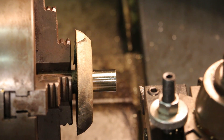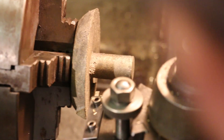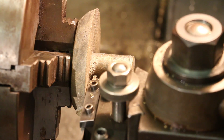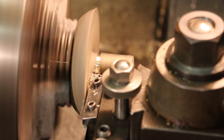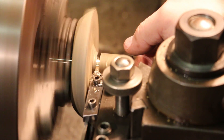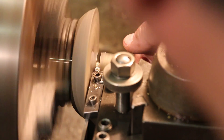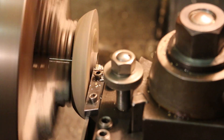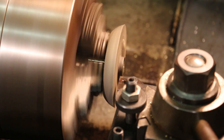All right, let's flip it around. We're going to start by parting off this little work-holding piece. We'll get in there as close as we can and just zip that off. And now we're going to face this off on the back and get a good smooth surface right there.